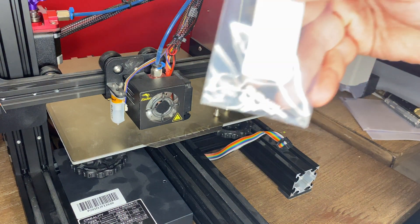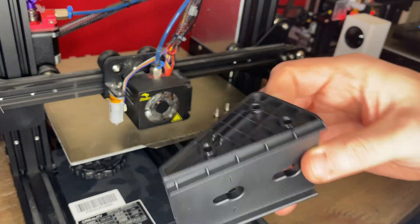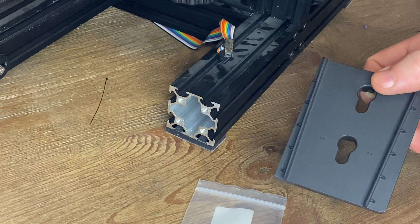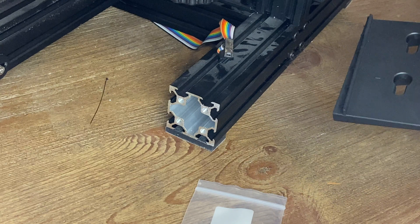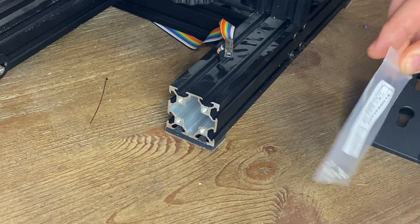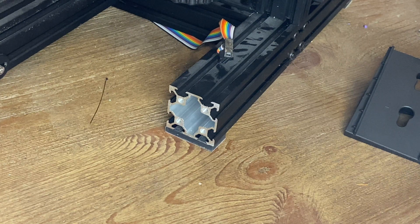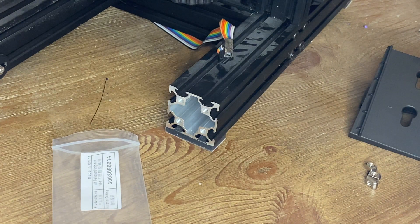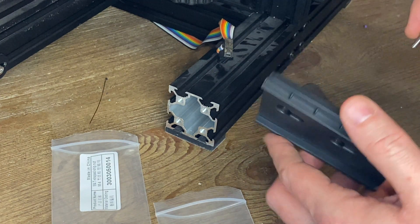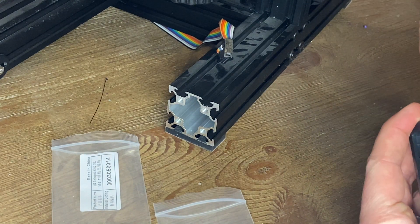You're going to have three sets of T-nuts, and you're going to have the mounting bracket itself for the screen. Now, in order to mount this, we want to make sure we set the mount in the correct orientation — not backwards — because if it's backwards the screen won't fit in correctly. So I'm going to open up my T-nuts and my bolts and get them started into the back of this bracket.